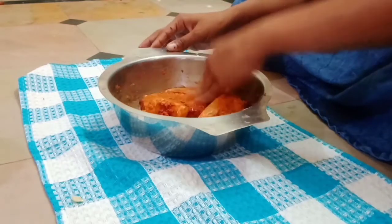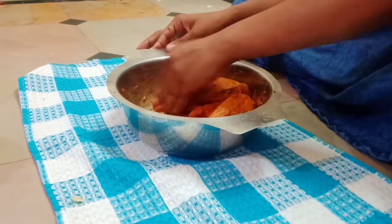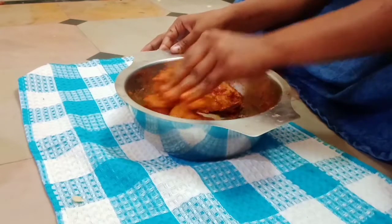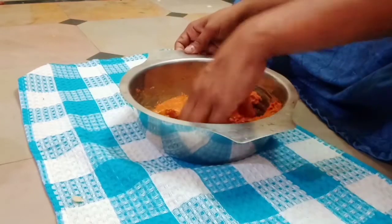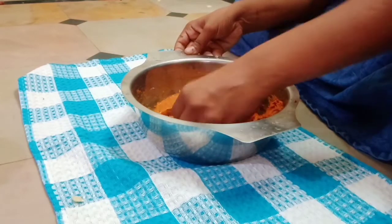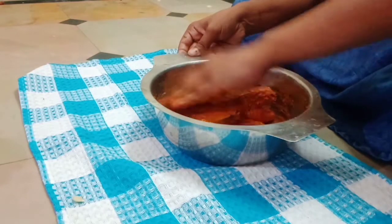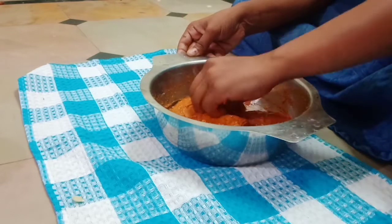I will mix it in and mix it thoroughly. This is a very easy process — it is very simple. Subscribe to this channel, and mix the paste into it.